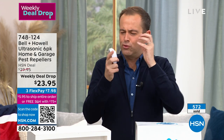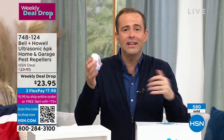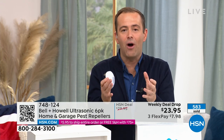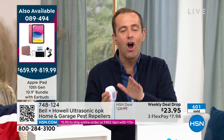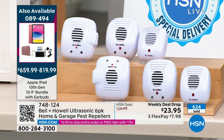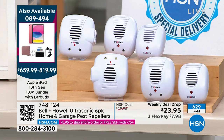Whether you've seen them and never bought, or you're seeing them for the first time — give these a go. It's simple. You plug it in and it just goes about its business. It's safe for us, safe for our pets. This is the most number we've ever done at the lowest price — $23.95 for six. I always like to put one in every single room. Bell & Howell — this technology has evolved. They used to make projectors and film cameras, so they know a lot about audio and have won Academy Awards for advancements in audio.